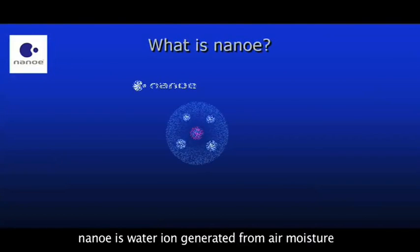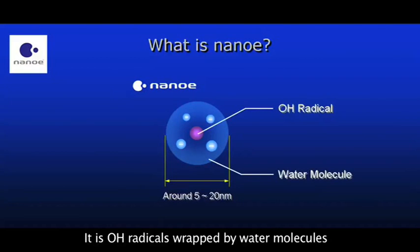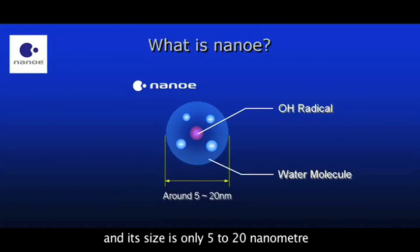Nanoyi is water ion generated from air moisture, which is about 1,000 times of moisture to normal minus ion. It is OH radicals wrapped by water molecules, and its size is only 5 to 20 nanometers.